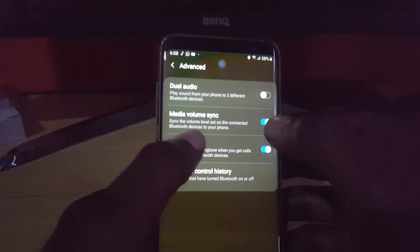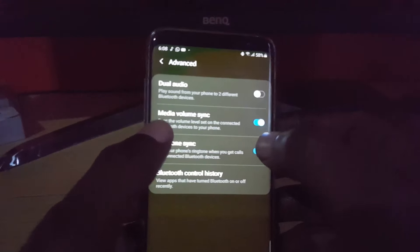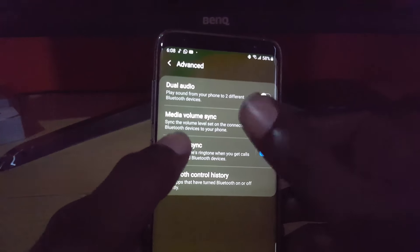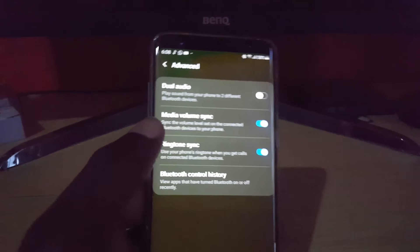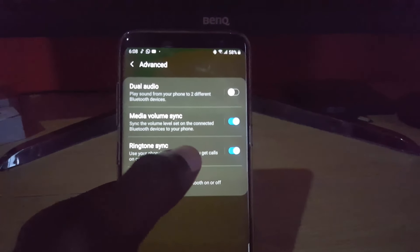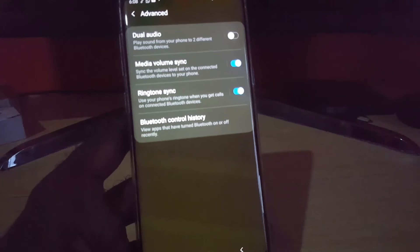Once you do that, if you have your headphones in your ears you'll notice that the volume will go from low to a decent or very high level. Remember not to turn them up too loudly before tapping this option, or if you're playing music you might notice that it will jump all the way up. That by itself should fix the issue for most people.